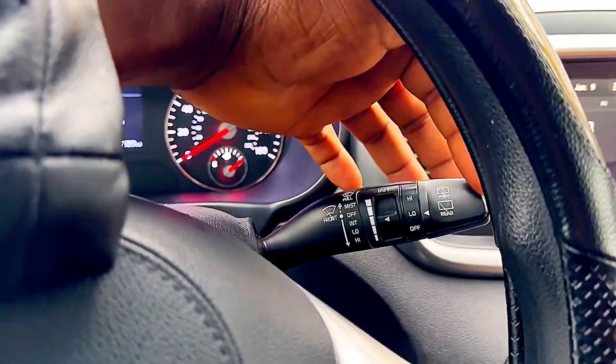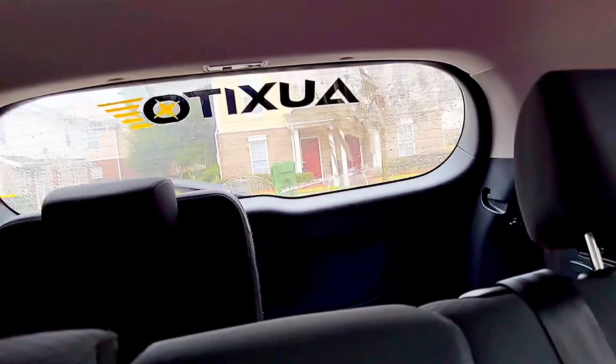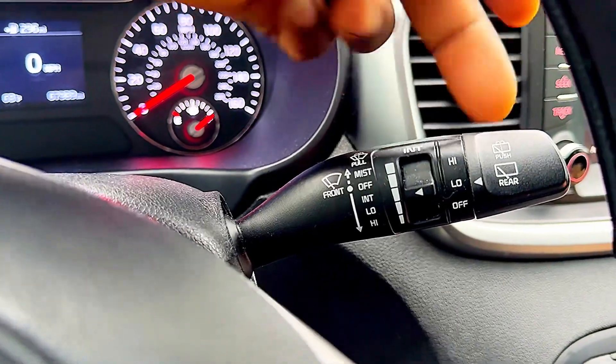To get the water to go on the glass, you're gonna push just like that. You push to get the water on the windshield.